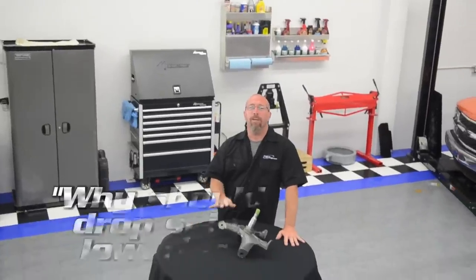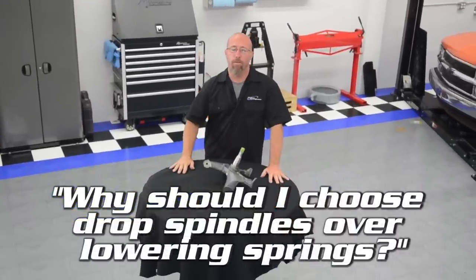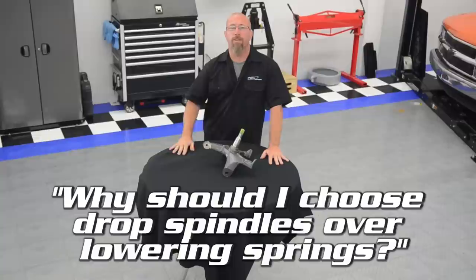We get the question all the time: why should I choose a drop spindle over lowering springs? On this Andy's Autosport Short, we're going to tell you why.